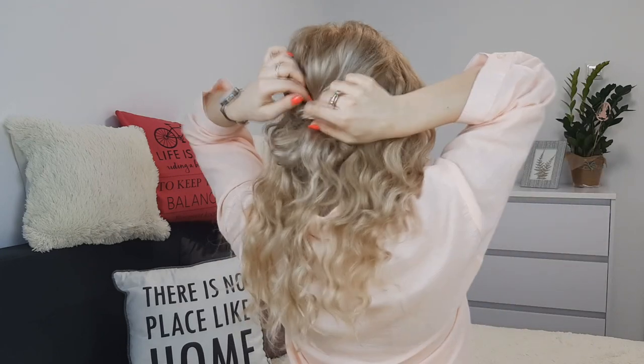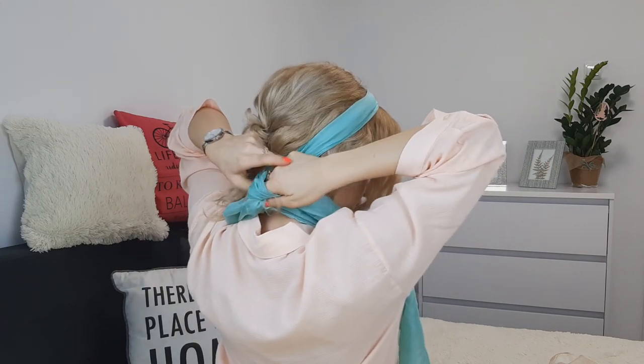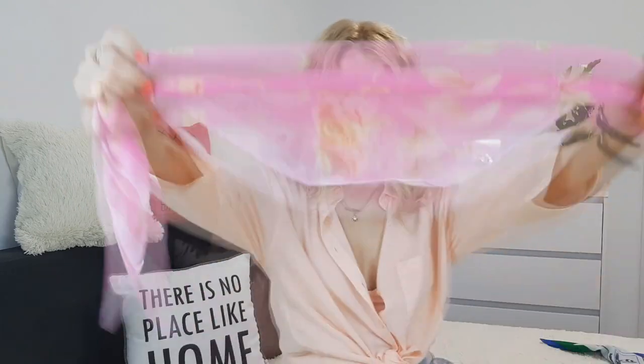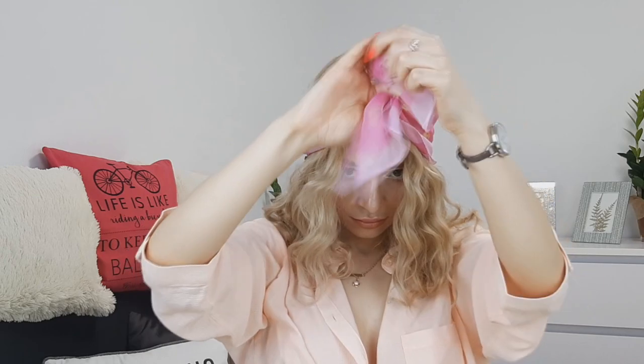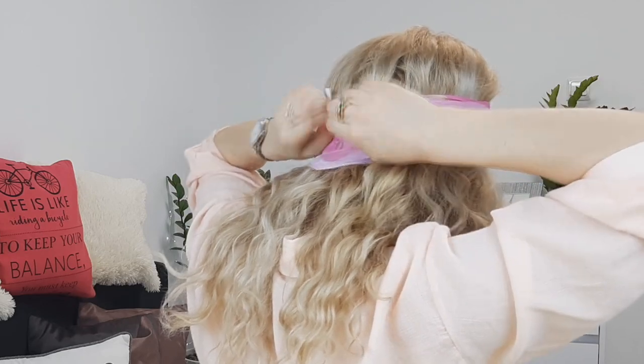Pull — make sure your elastic is not showing. For this one I would like to use a longer scarf. You're just wrapping and tie it twice. Bring our scarf to the front, twist it twice again, and tie it in the back over your hair. Lift some hair out and you're done.